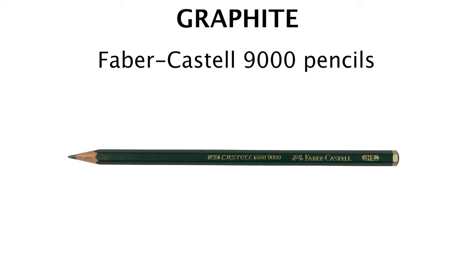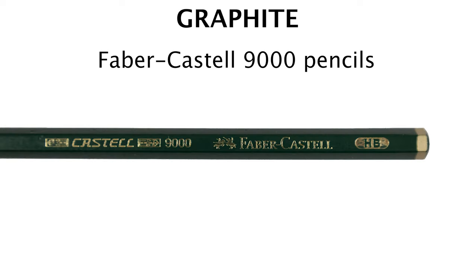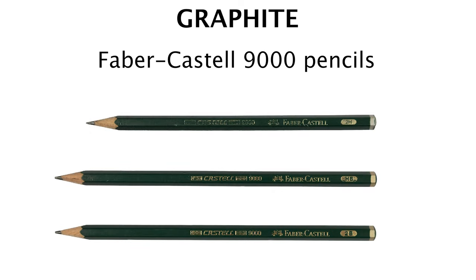First, you need to know what you're using. For graphite, we just want typical graphite pencils. I use the Faber-Castell 9000 series. You'll want three of them to make it easy — a light, medium, and dark. I like to use 2H as my light, HB as my mid, and 2B as my dark. Any tone lighter than 2H is unnecessary, and anything darker than 2B should be used with charcoal.